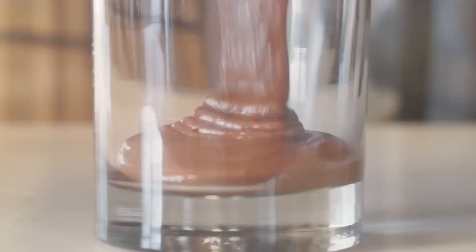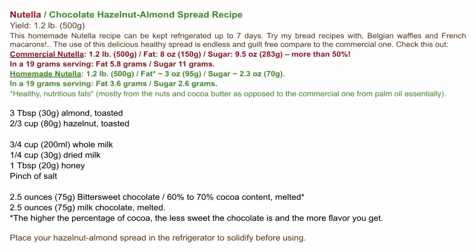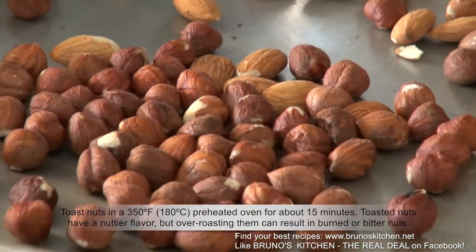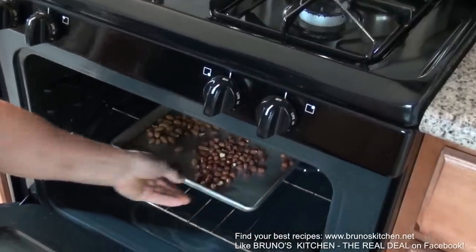Today I'm going to make a fantastic recipe of hazelnut spread, unlike the original Nutella. After sugar, the second most common ingredient in Nutella is palm oil. In fact, in a 19-gram serving of Nutella, 11 grams are sugar — that doesn't make it a healthy food choice. That's why making your own Nutella-like spread may appeal to you. Let's get started.